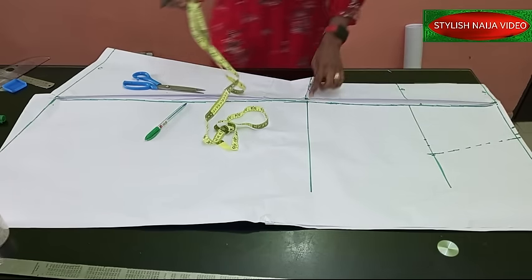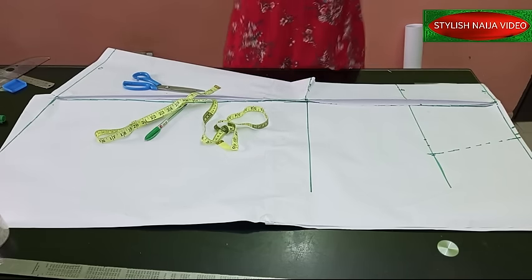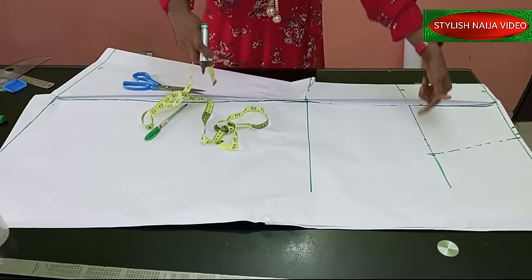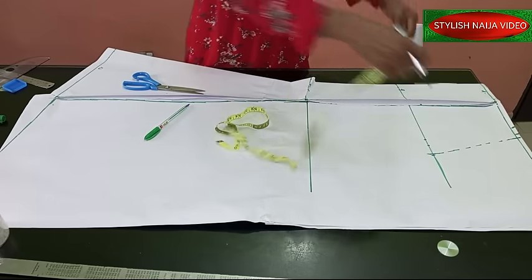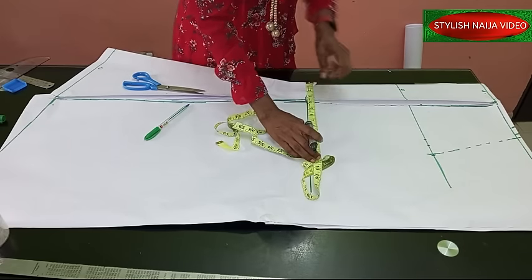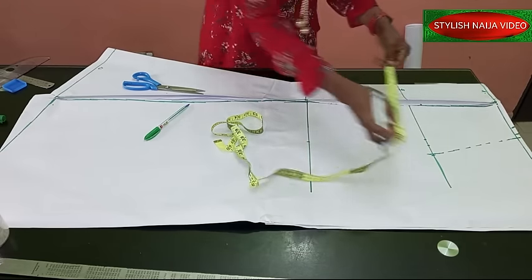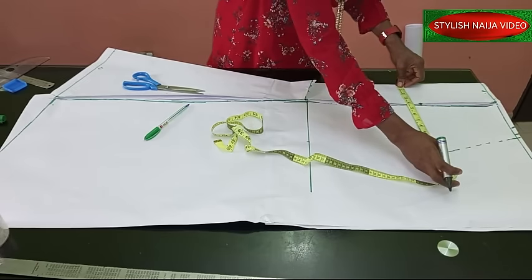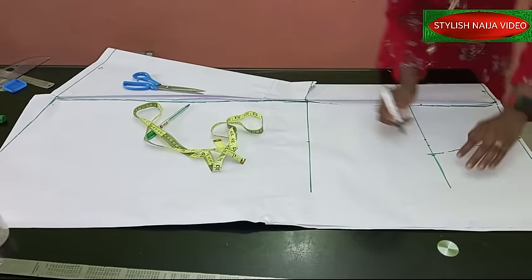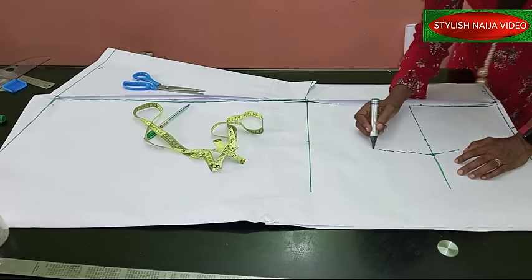For the knee measurement, as I show in most of my videos, you measure your actual knee or you can reduce your hip measurement by two inches. Whatever you have on your hip measurement, you replicate it here and reduce by about two inches. I'm just going to double-check and bring the measurement down — you can see the shape of our skirt is forming already.